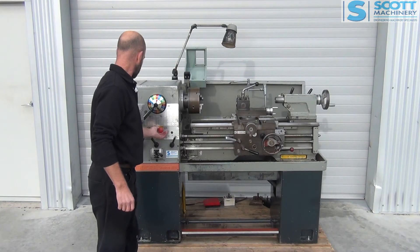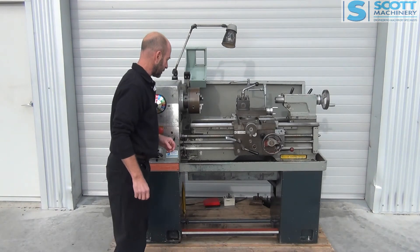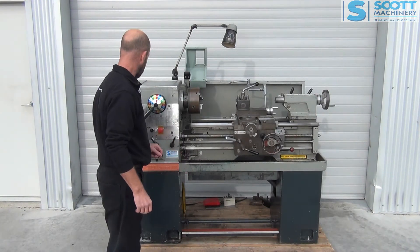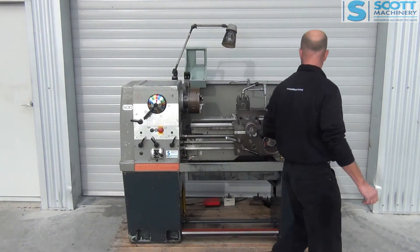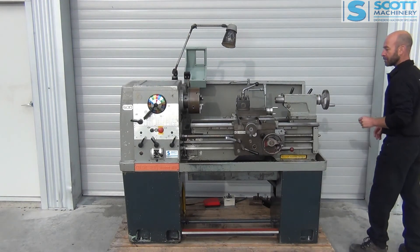It's got a late model e-stop fitted there, your emergency foot brake, etc. And this end is tidy as well.